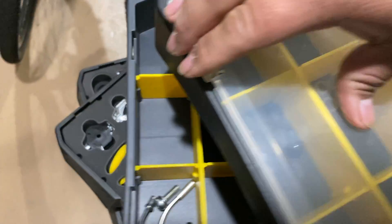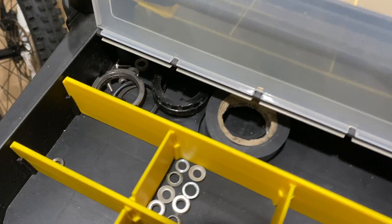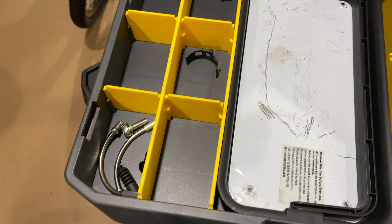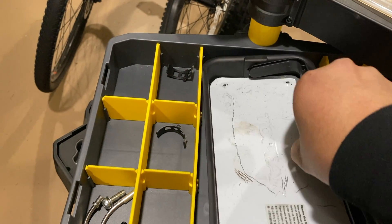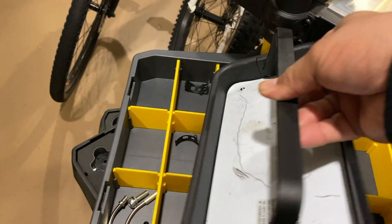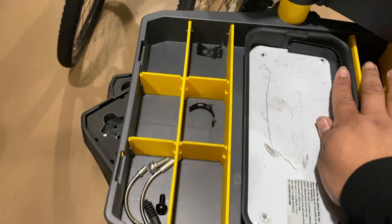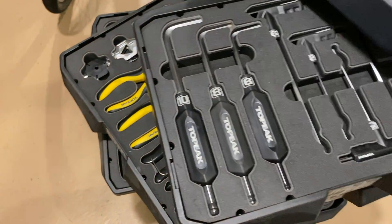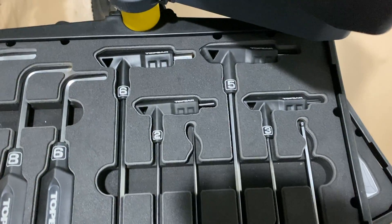If you swivel it without opening the wheelbase, the toolkit will tip over. But I really like using this toolkit at events because if I don't have a table, it doesn't matter. I can use this as a table and just put my tools on the magnetic tray, or take out the magnetic tray and place it right there underneath. Unlike other toolkits, with this one you don't need a table.